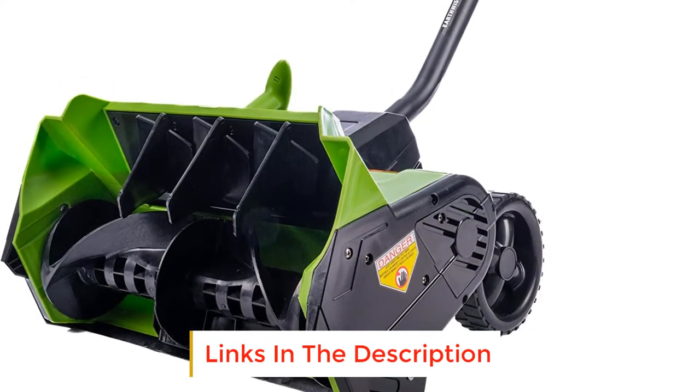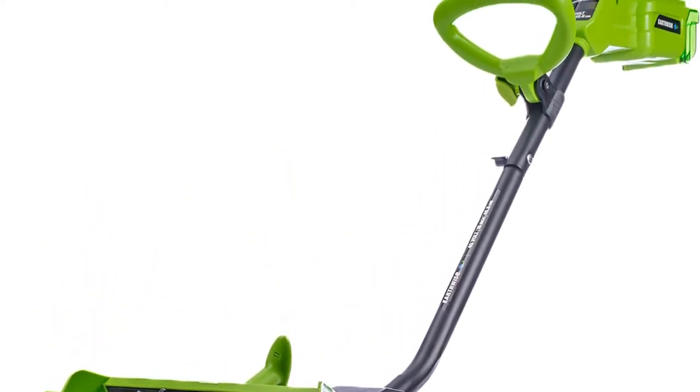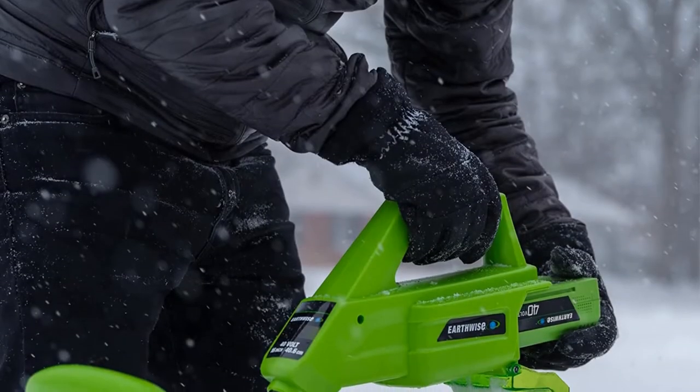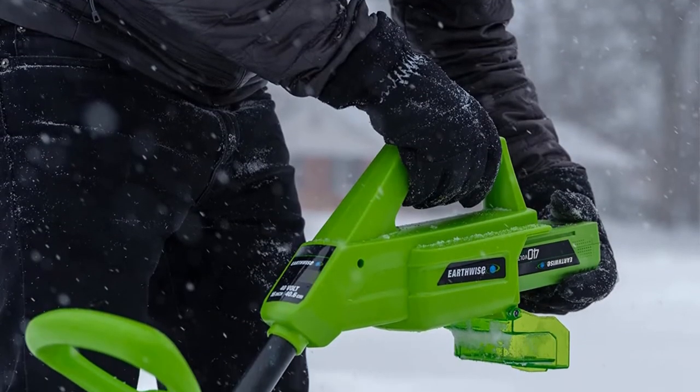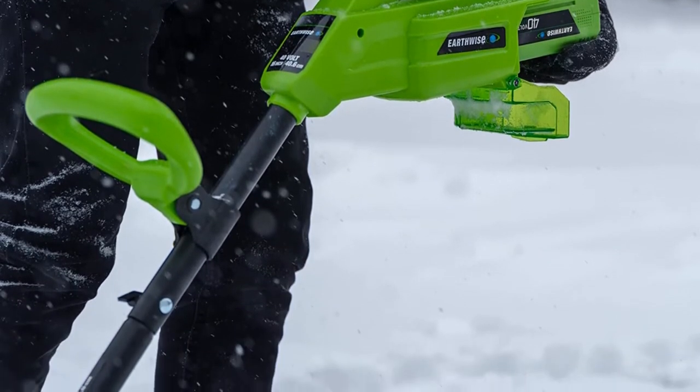Number one: Earthwise SN74016. This Earthwise snow thrower is the best to use on thicker snow because it has a plowing depth of eight inches and a clearance width of 16 inches. It also throws the snow up to 32 feet, thanks to the four lithium-ion battery and brushless motor.